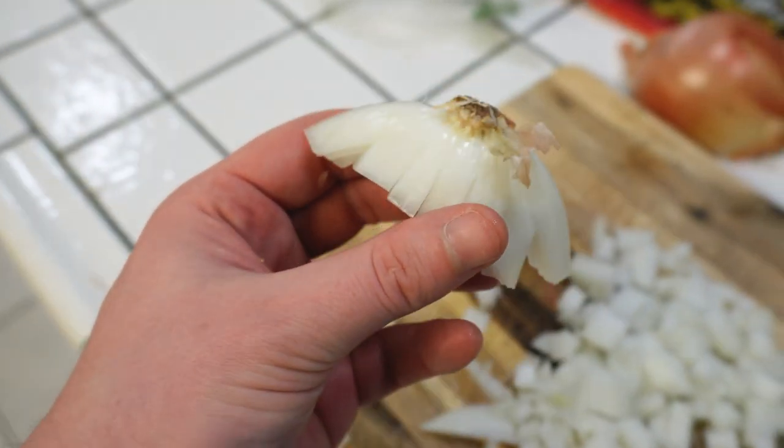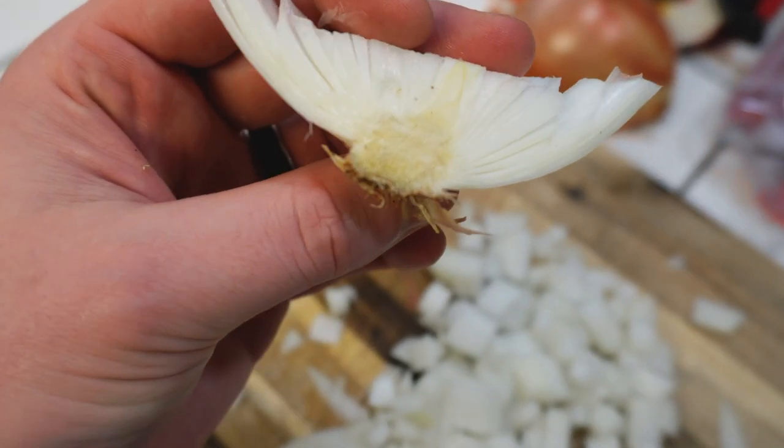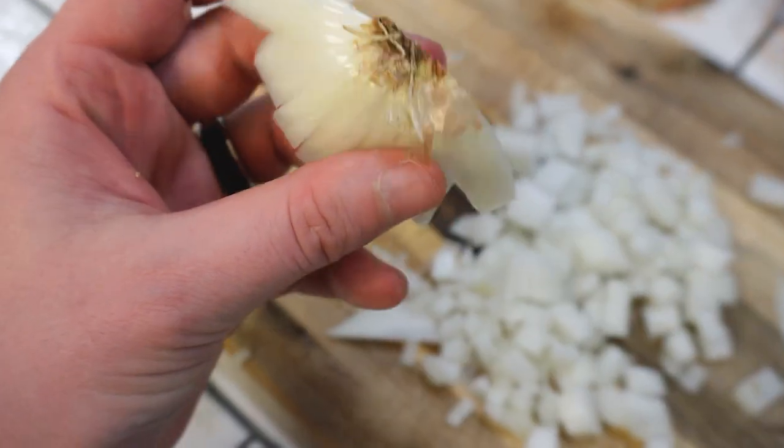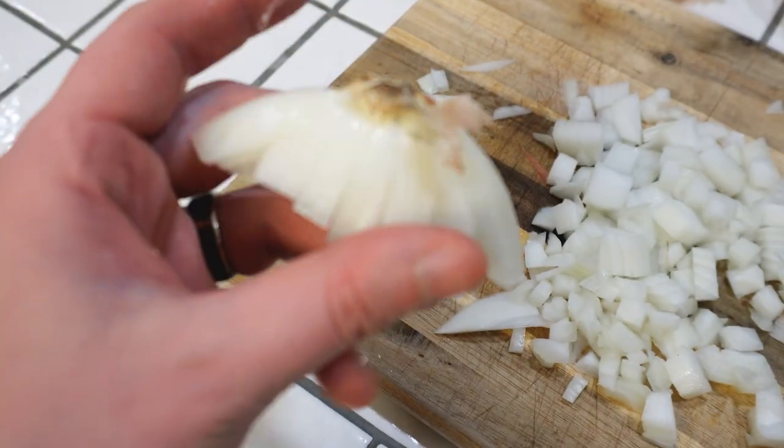I also saw a TikTok video where if you don't cut the eye - I think that's what they were calling it, the eye of the onion - you don't cry. I didn't cry at all when I did it this time, so maybe it's true. Don't cut this part. I ain't got no tears.